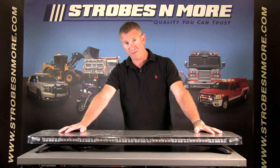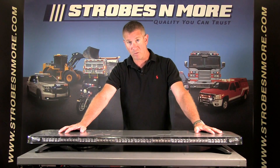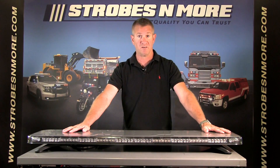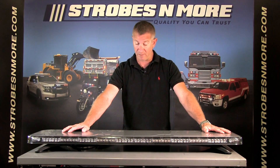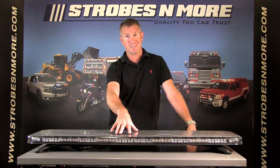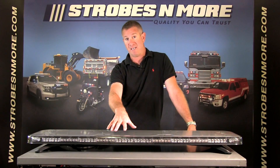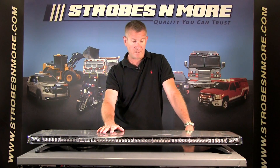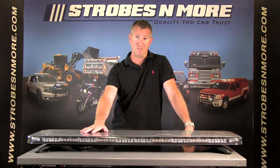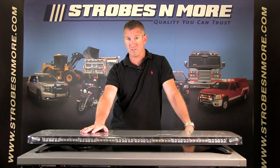These bars are available in pre-configured configurations on our website, or you can configure the bar yourself — single color or dual color, in a 49 inch bar or 61 inch bar. This comes with 16 built-in flash patterns and eight available flash patterns for your cruise lights, which I'll demonstrate in a minute. There are two types of optics you can choose when you configure the bar yourself.